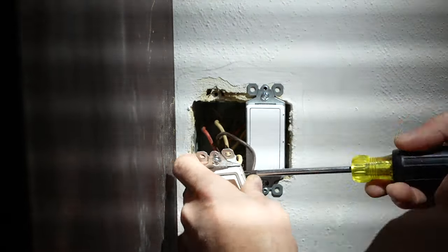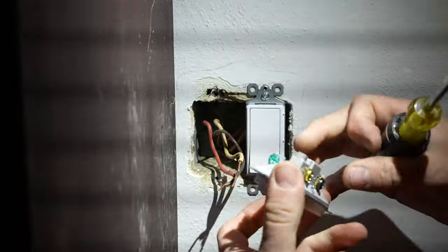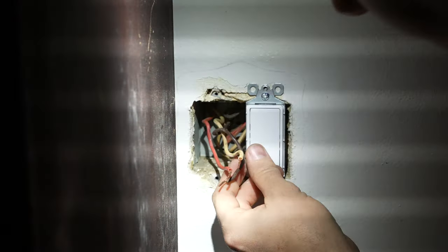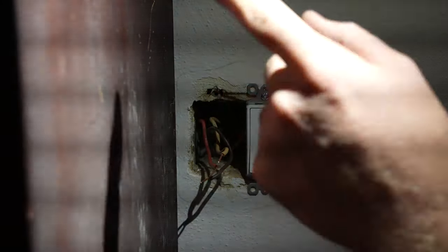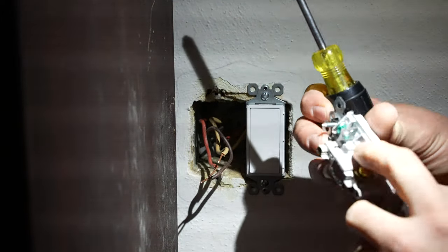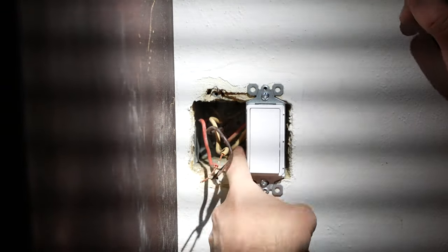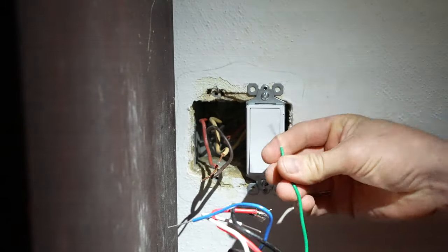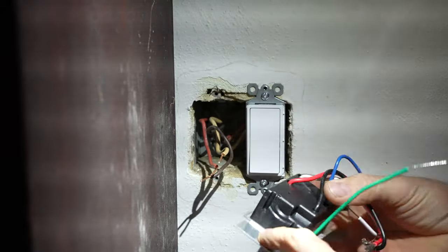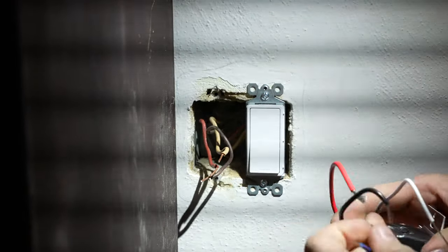The ground actually was never fully connected on this one, so that's another thing we'll want to fix. There is a metal box and the box itself is grounded on these older homes — they probably went by the fact that the box is grounded. Since the box is grounded this would be grounded, but with the Lutron we will actually have to run the ground wire back and ground it properly. It's always best to run the ground wire as well.